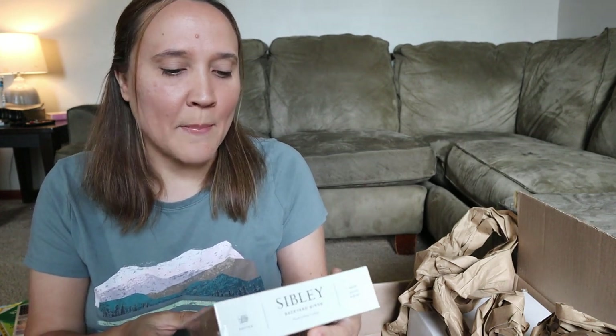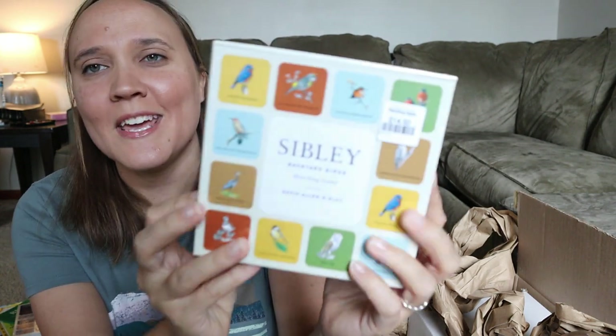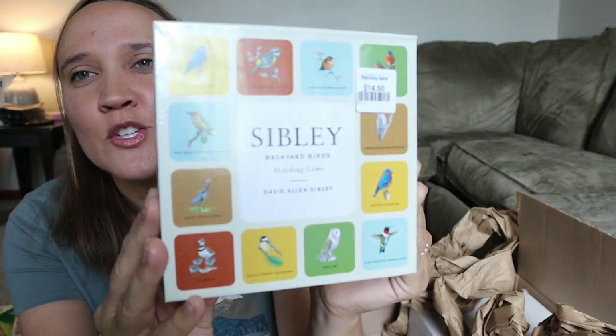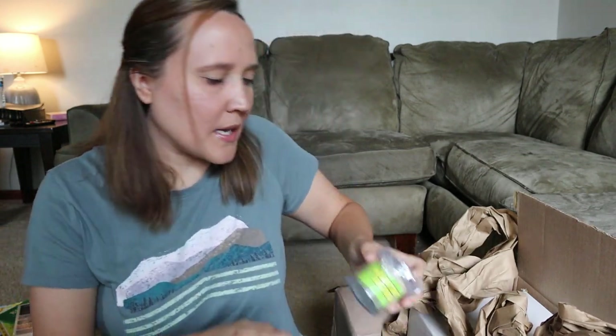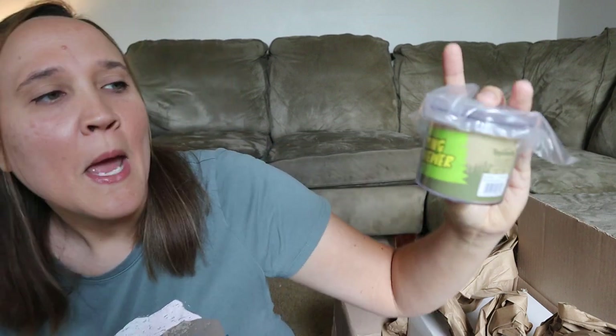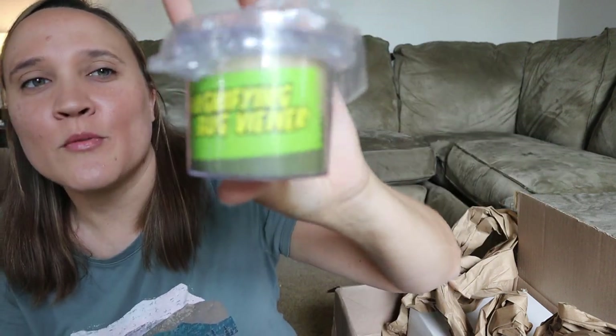The next thing I am so excited about — this is a backyard birds matching game. I was like, that is just too cool. I'll try to open this up so you guys can see it better. The next thing is this little magnifying bug viewer. You can put bugs in there and it magnifies them so you can see them a lot better, which will be great for nature notebooking.